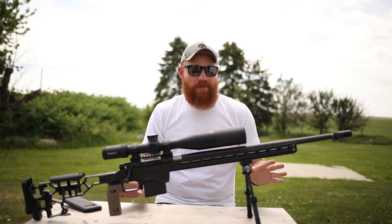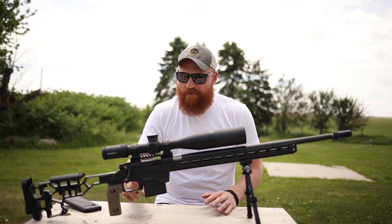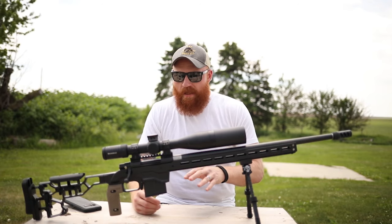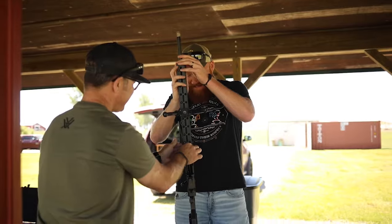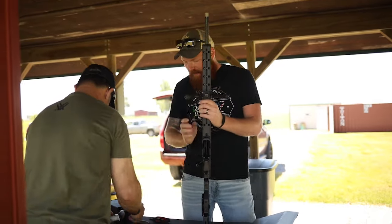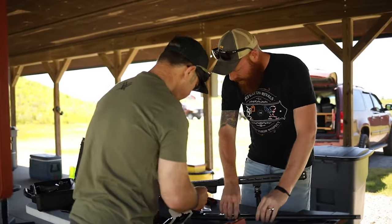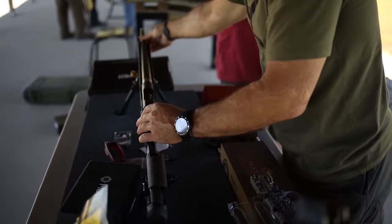In my opinion, other than the action, the star of the show is this MDT chassis system. Back in the day you had to have a stock bedded with fiberglass, and it took a real gunsmith with a lot of expertise. This absolutely does not require that. You take the action out, replace the trigger — which is relatively easy — adjust the trigger with a couple of Allen keys, and drop it into the MDT chassis. It has an arc rail, and it's literally just two torque screws. Torque them down and you're good to go — on target at 500 yards.